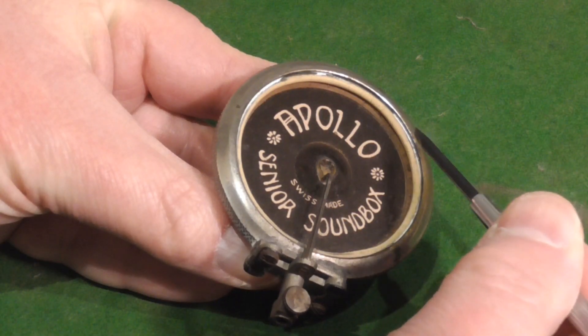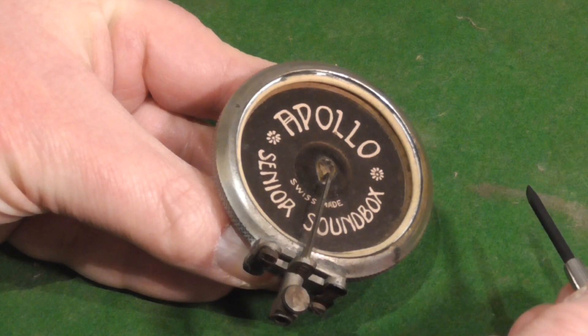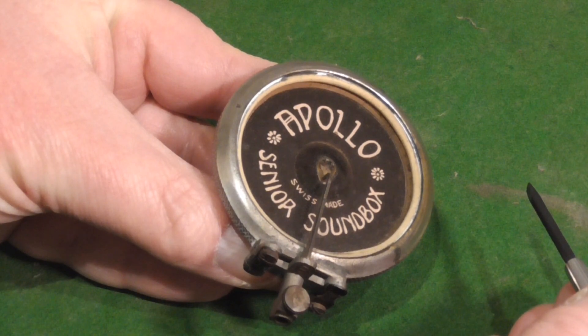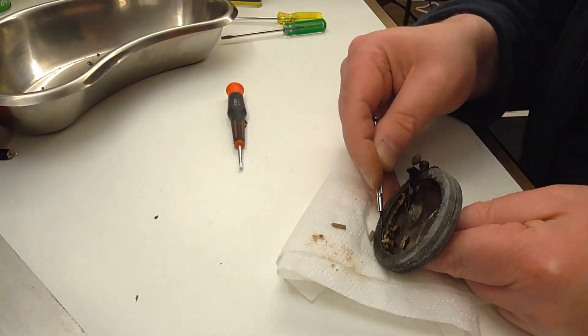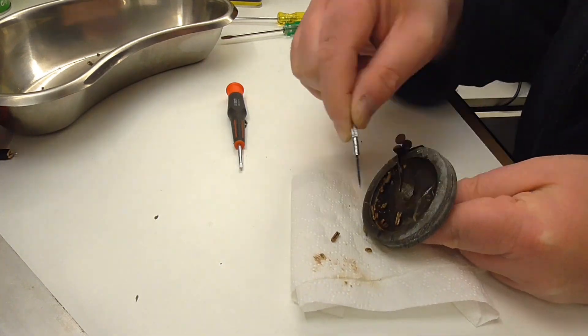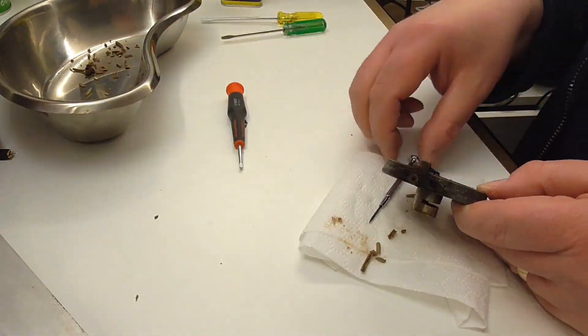This is probably caused by dried-out gaskets in the sound box. These are rubber rings which go above and below the diaphragm and can go rock solid. Rebuilding the sound box will have to wait for another day, but when I do I will have to scrape out the gaskets and replace them, like I did with this other sound box.